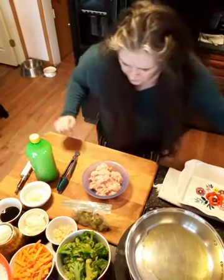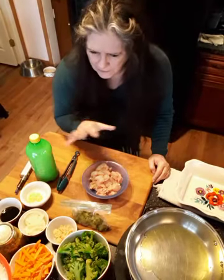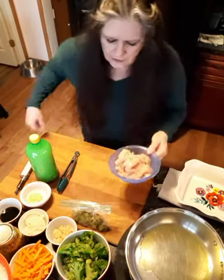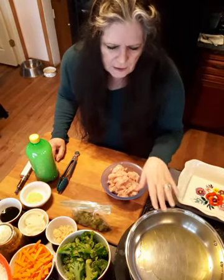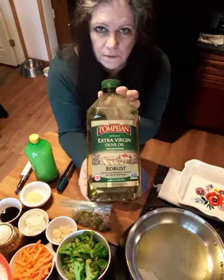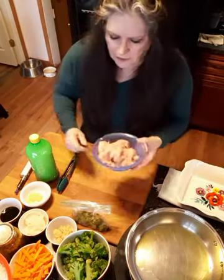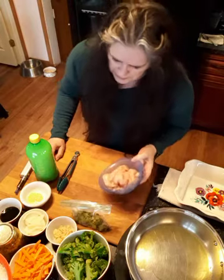Hey y'all, today I'm going to be making chicken broccoli stir-fry. I've got everything out here where you can see it, hopefully you can see it all. I've already got this — it was a very large chicken breast. I've got oil heating in my pan, extra virgin olive oil, probably got a couple tablespoons in there. And I've got a large chicken breast which I've cut up in pretty small pieces.